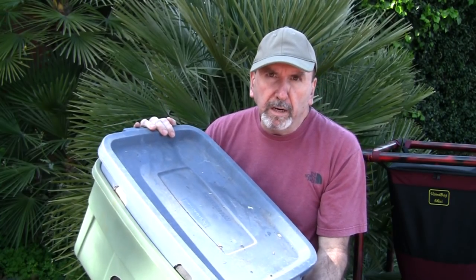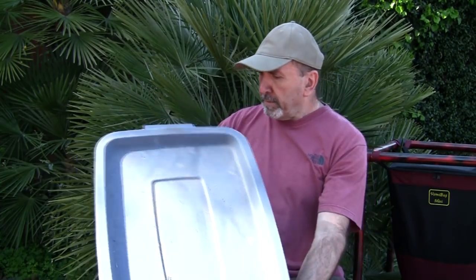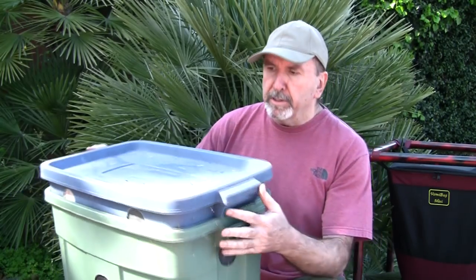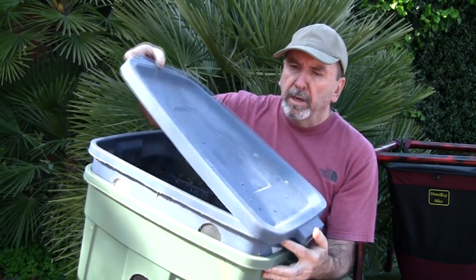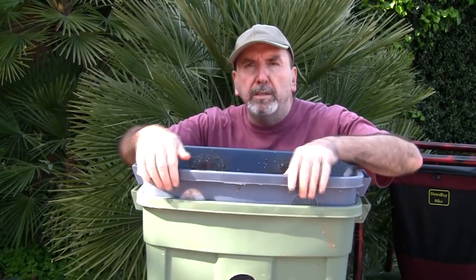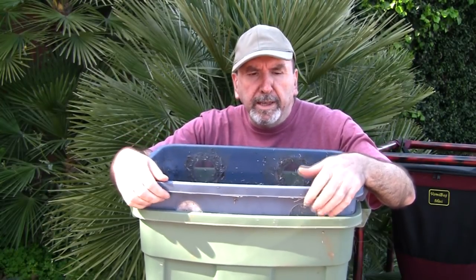Probably the most popular system people use is Rubbermaid tubs — maybe 10 or 15 gallon, and you can get them in all kinds of different sizes. They're nice because they have a lid to keep things out. However, they won't keep worms in because those lids don't seal tight enough — the worms could easily crawl out. Fruit flies can get in pretty easily too, but it'll keep mice out.